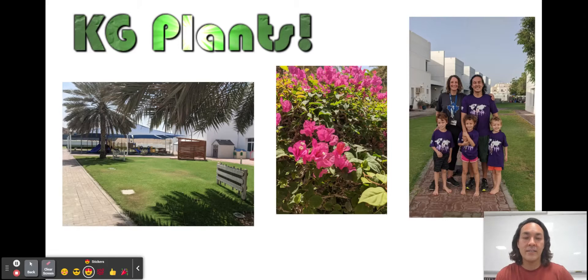Hello team kindergarten. My name is John Gibney. I am the proud father of Johnny and Ellie Gibney in Ms. Delana's kindergarten class. This is my wife Jessica, who teaches at Taysom in the middle school. Our youngest son Rory is in EC2, and I teach biology, environmental science, and scientific issues in the high school here at Taysom.